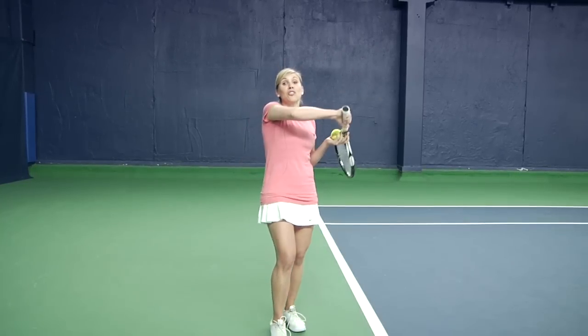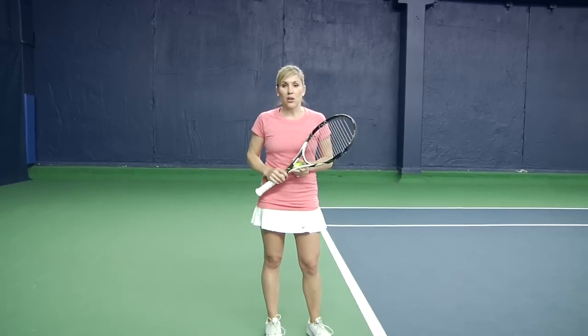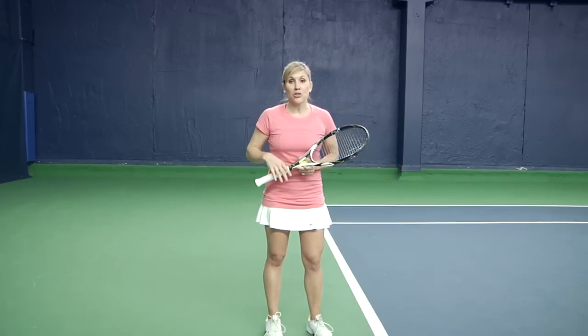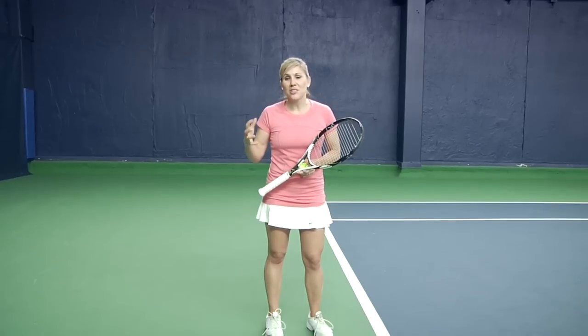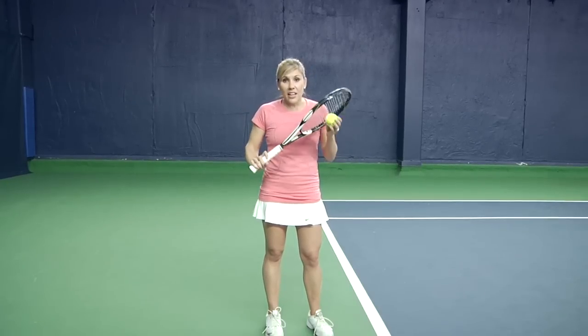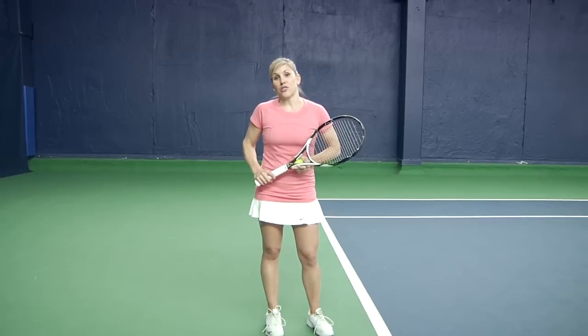It's going to bounce a little higher, hopefully outside of their strike zone, so it's great to mix in as a first serve. It's also really good to have in your arsenal as a second serve — it's reliable, there's a little more margin for error, and it's especially great if you're playing outdoors on a really windy day. It's reliable; you know it's going to work for you under pressure.